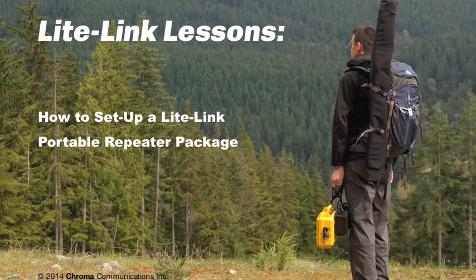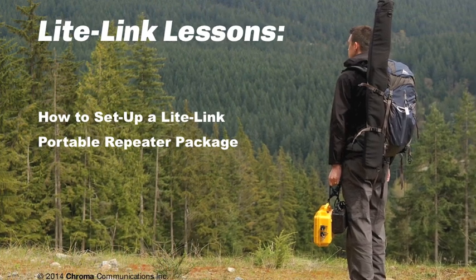Thanks for tuning in. Today, we'll show you how to set up a LightLink portable repeater package.